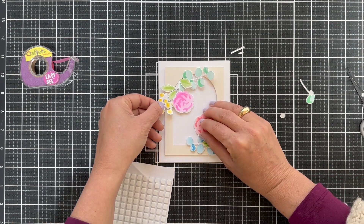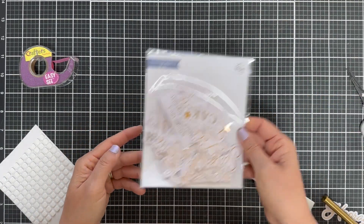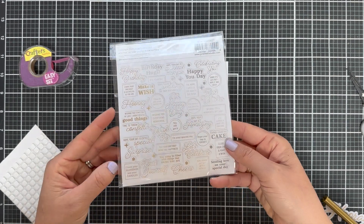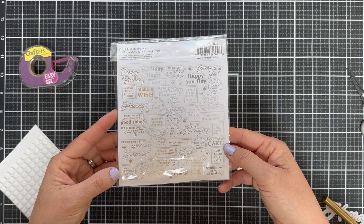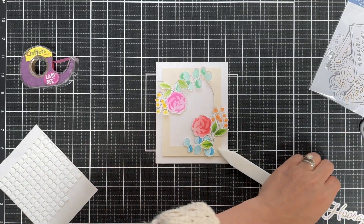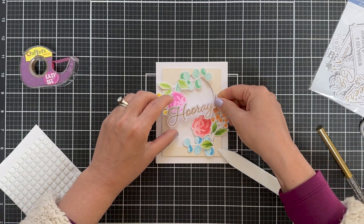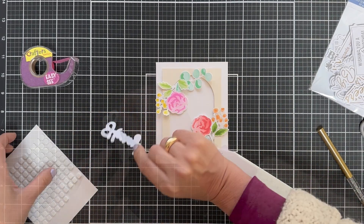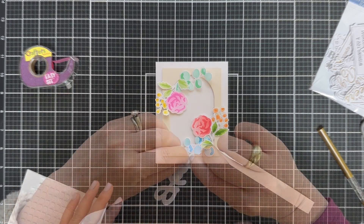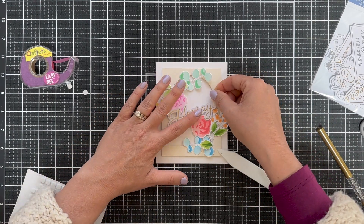For the sentiment, I'm trying something a little different — these foiled sentiments from the April release. There are a few versions; they are pre-foiled, pre-trimmed sentiments and you get a ton to pick from. They're handy when you're in a pinch and haven't thought about the sentiment. You could easily stamp one here in the middle, but I love this foiled 'Hooray' — I thought it would look nice cocked at an angle. I put a couple foam squares behind it and nestled it right in.